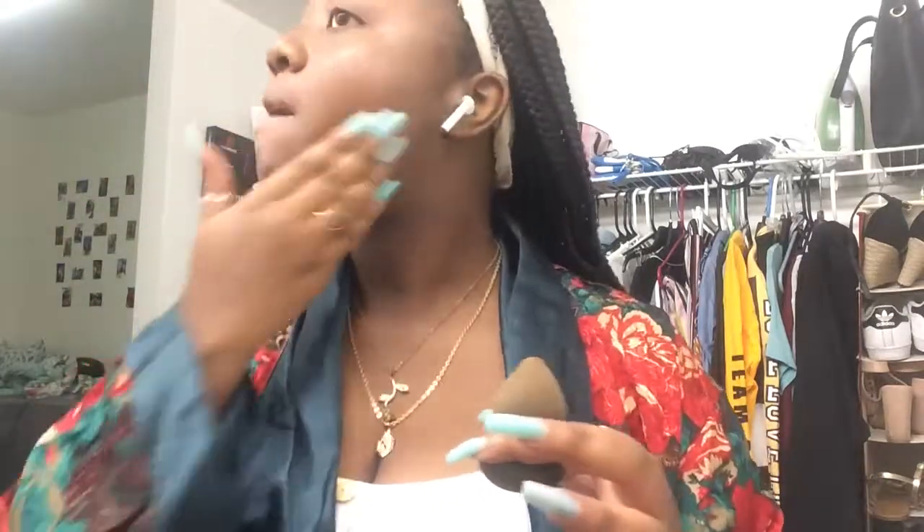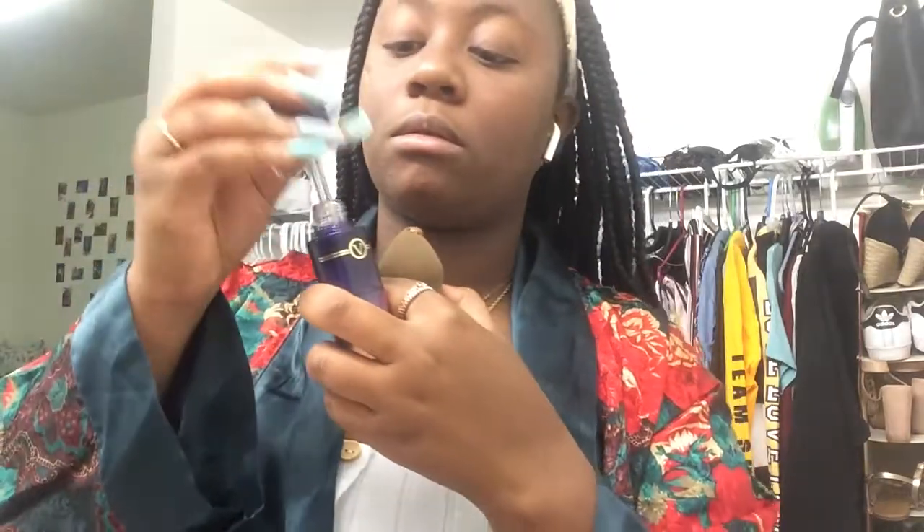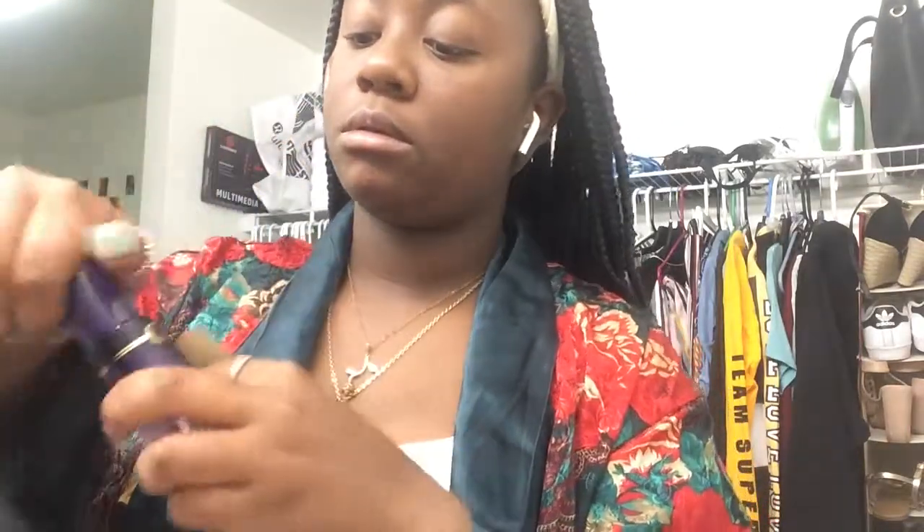Hey guys, I know it's been a while since I've done a makeup video, so I wanted to do this for you guys. First off, I start by putting oil on my face because I am currently located in Orlando and it's a bit drying for my skin.